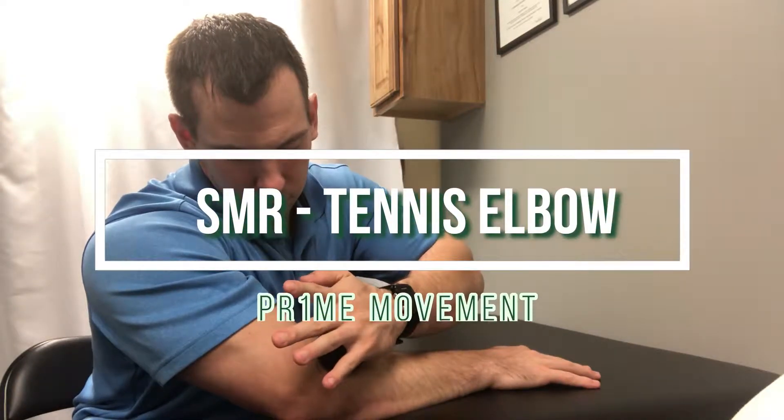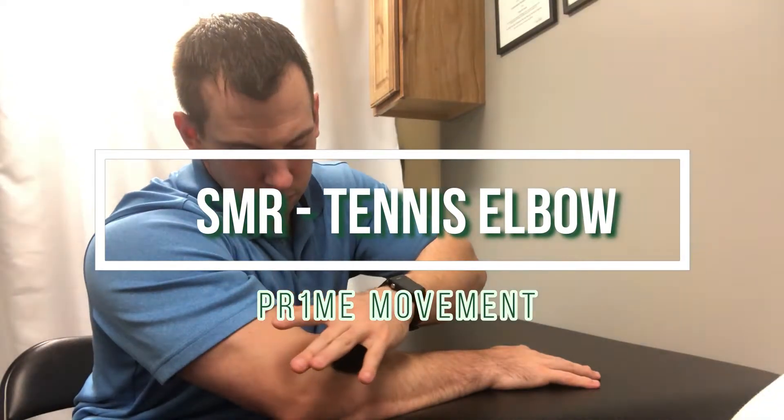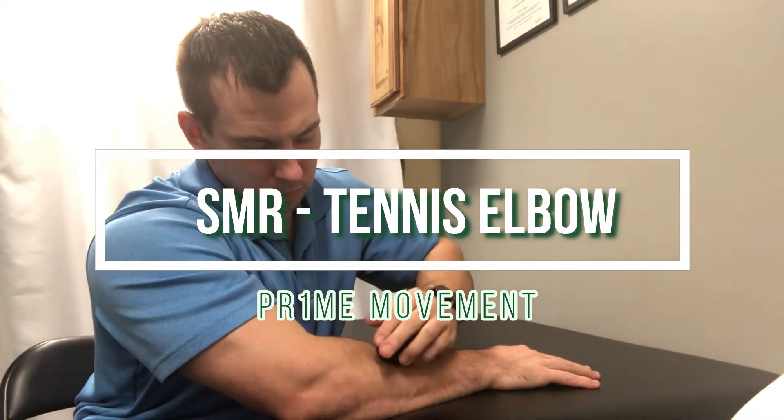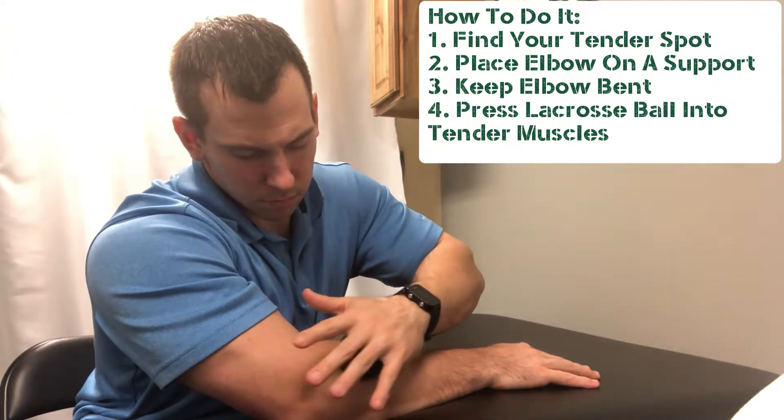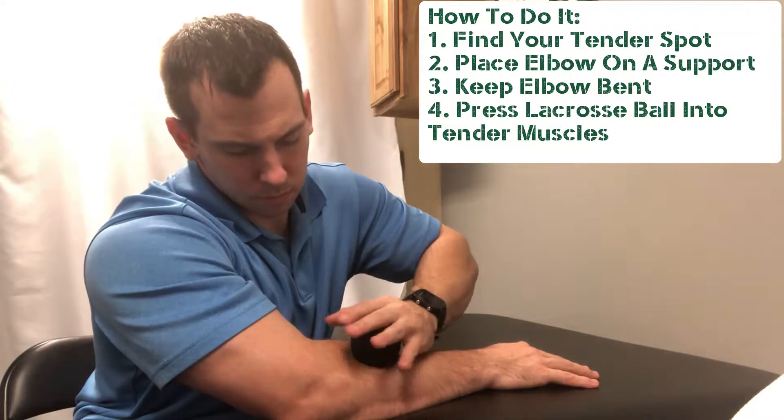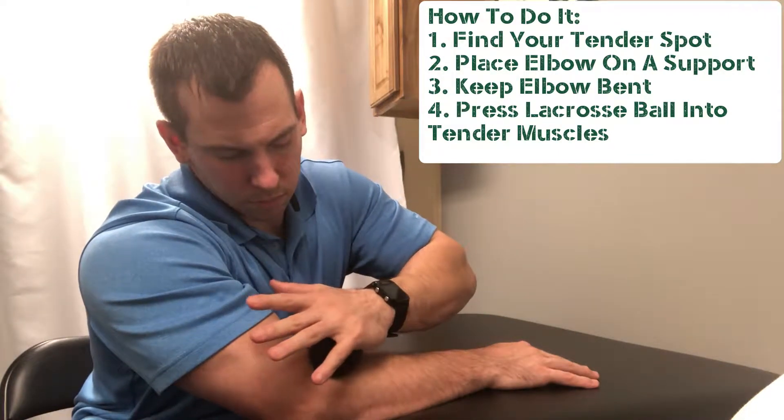A lot of times if you're suffering with symptoms similar to tennis elbow, the muscles and the myofascial system is really irritated and inflamed. So we need to loosen that up. What I want you to do is put your arm — whatever arm is bothering you — go ahead and put it on a table.